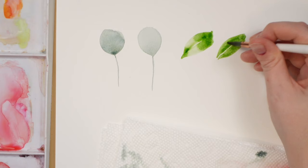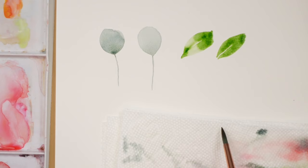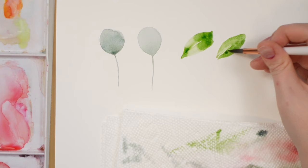Light heavy light, light heavy light — and see how I have that little pool there? What I want to do now is try and move it all around to make it evenly wet. You just have to work a little bit harder on cheaper paper. If it still seems like there's too much water or color, dry it off on your paper towel and continue to move it around so it dries evenly.